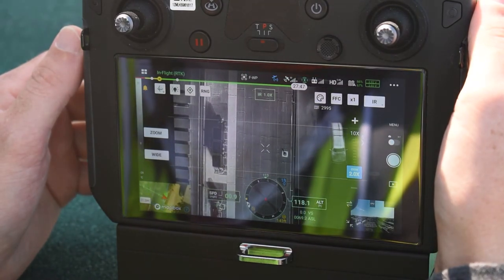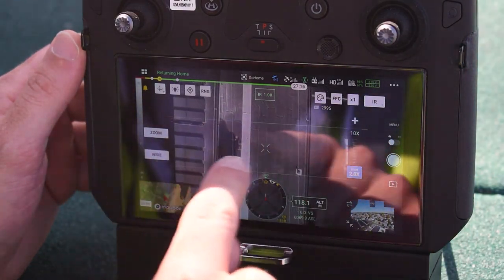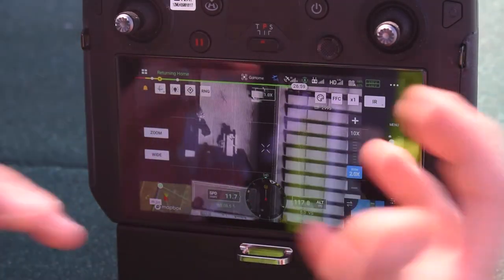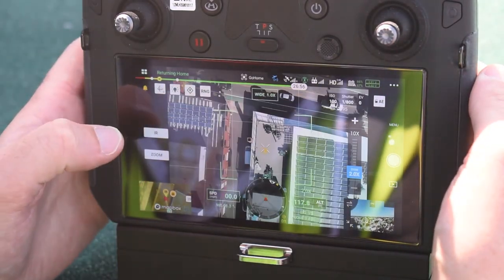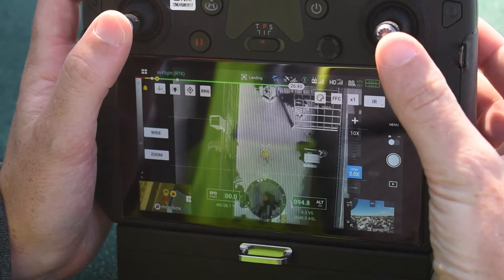That pretty much ends our short demo mission. One thing I failed to mention: you want to set the zoom camera to 2x, which creates a really good field-of-view match between the IR camera and the zoom camera. You can also see the wide view. I'm going to bring it in manually for landing.